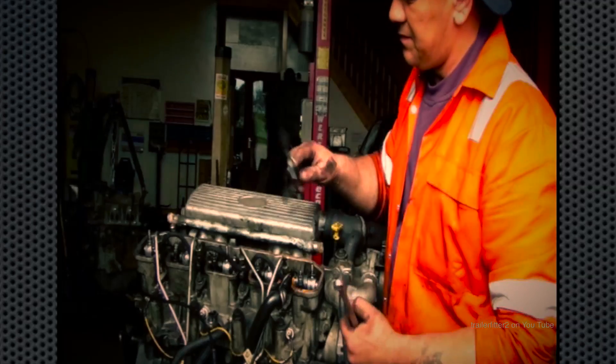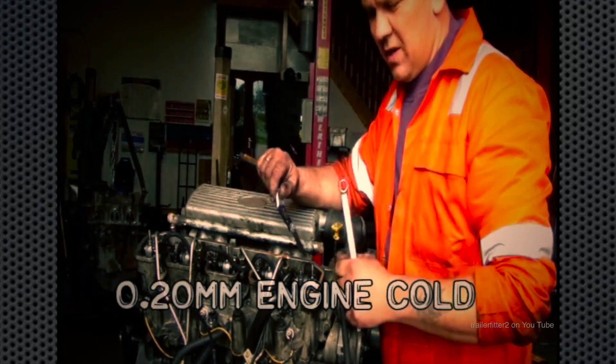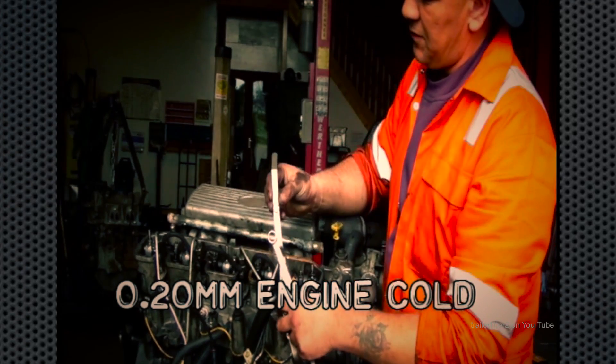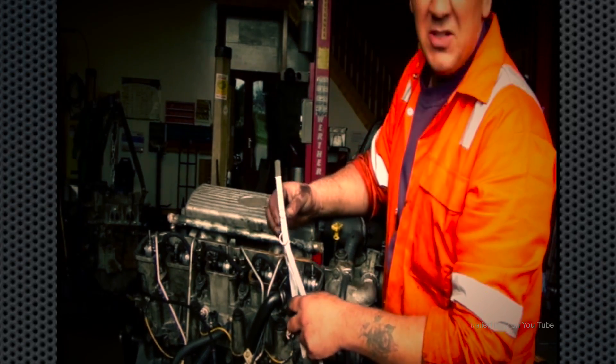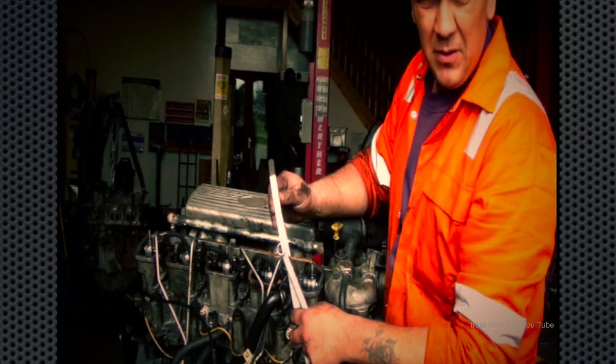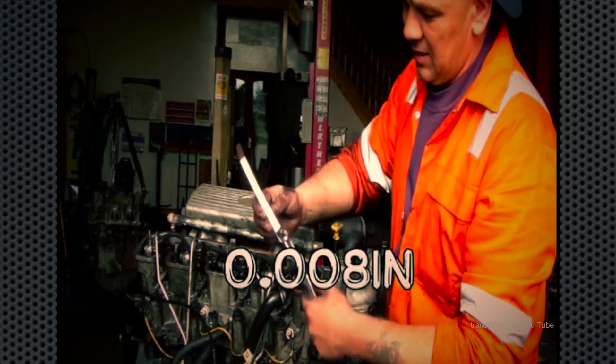The 13mm spanner is to undo the lock nut and the stubby screwdriver is to move the adjuster screw. Now, on the screen here is the valve clearance. They give it to you in metric, but there's also an imperial size for it — in this case my feeler gauges are actually both.